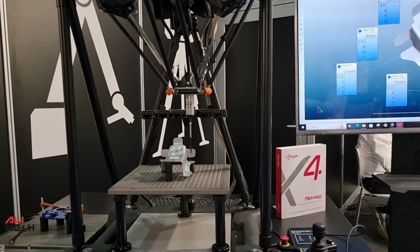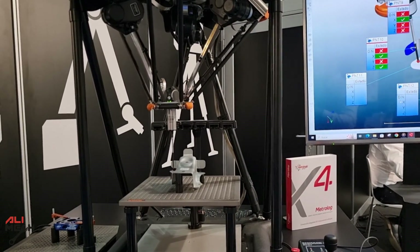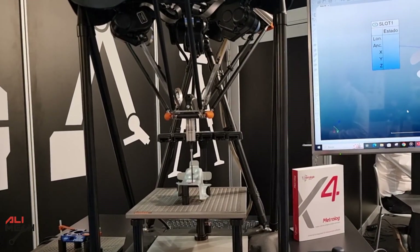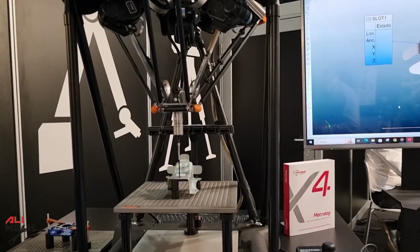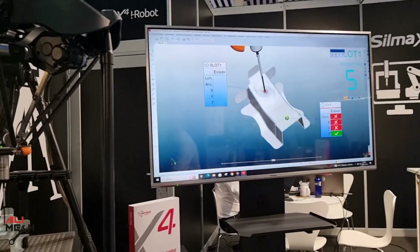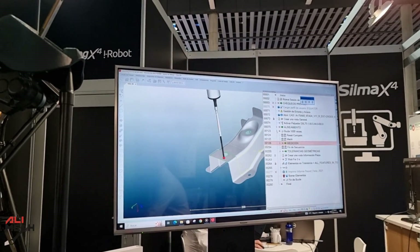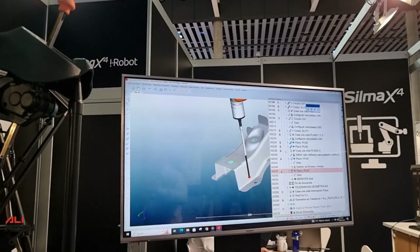It's measuring the part, but not in a traditional way — it's not an absolute measurement. It's a comparison: comparing a master part against the other parts that you need to measure. Have you given it dimensions, because it knows where the edge is? It slows down over there — does it know? Yes, of course — we have programming. You give it the 3D file, right? We have the 3D file and then we can define the features, and we prepare an inspection plan that it follows to go to each point.